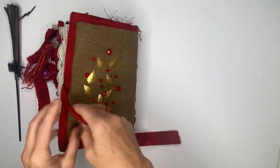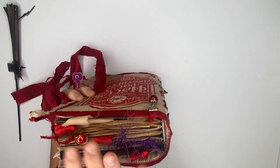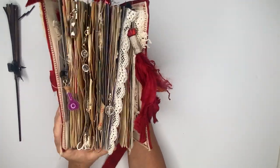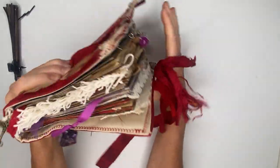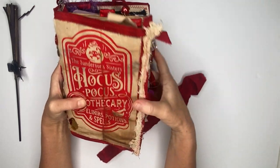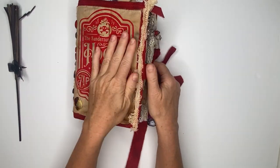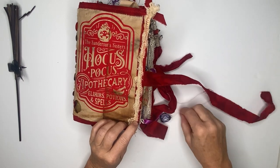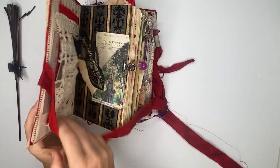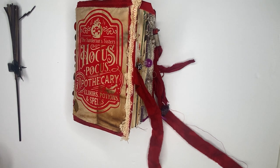This journal was really meant to be used, filled, and played with, and that is what we have for the Hocus Pocus journal. As you can see, it's a chunky journal with a whole bunch of pieces in it, and I can't wait to send this over to the ladies who purchased it. Thank you for watching — I appreciate your time. Please leave a comment if you have any questions on materials or anything else about this journal.